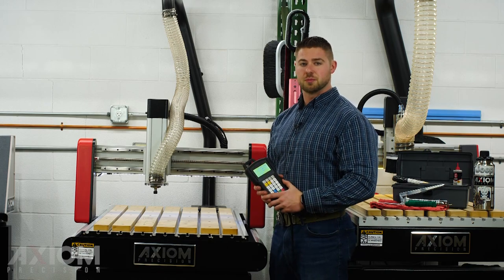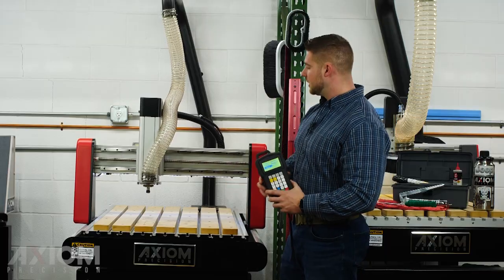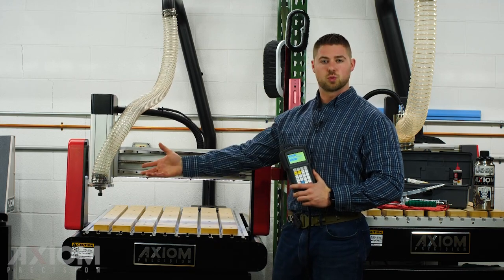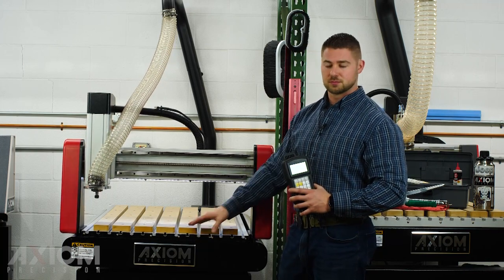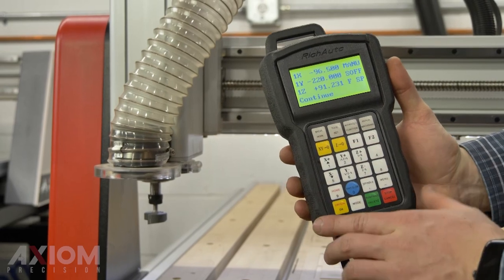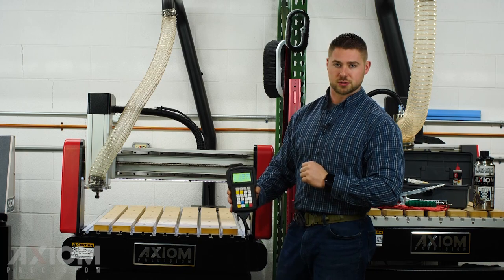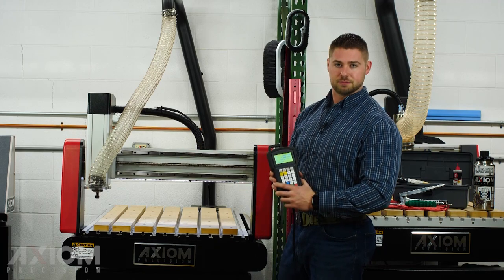First, make sure our machine is homed. If you haven't homed the machine yet, you can always press the home button on the controller, press OK for home all, and it's going to return to the home position. The spoilboard surfacing toolpath saved in here has XY0 placed at our home position. The Z0 is going to be placed at the top of your table. Now that the machine is in the home position, we can press the XY0 button on the controller — you'll notice X and Y both read 00, telling us that is the new origin position. Next, we need to put our bit in and set our Z0.